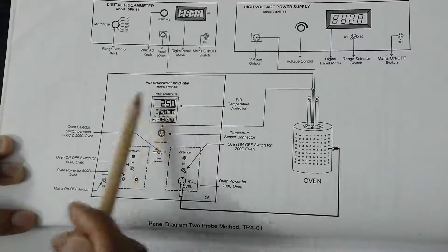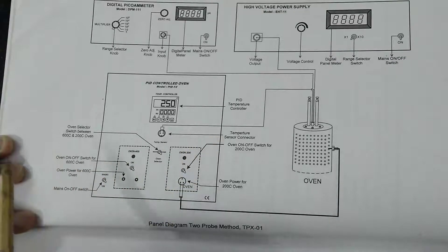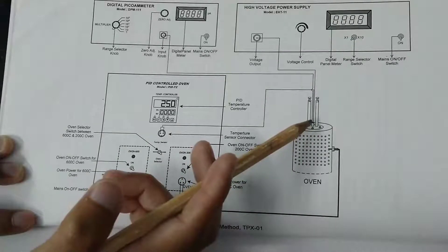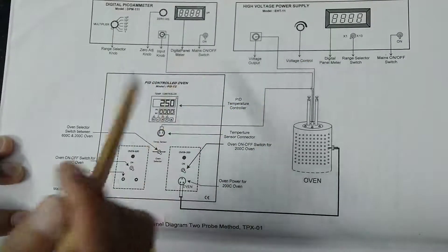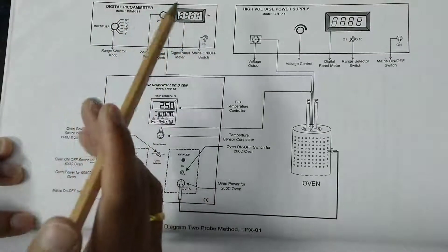This indicator will tell you the present temperature and the temperature set. Here we have two ovens — if you use this one, you can heat the oven till 600 degrees centigrade, and if you fix it to this one, you have till 200. From the oven you connect it to this PID control oven. From the oven there are two sets of wire: one connects to the constant high voltage power supply so the voltage will be constant throughout the experiment.